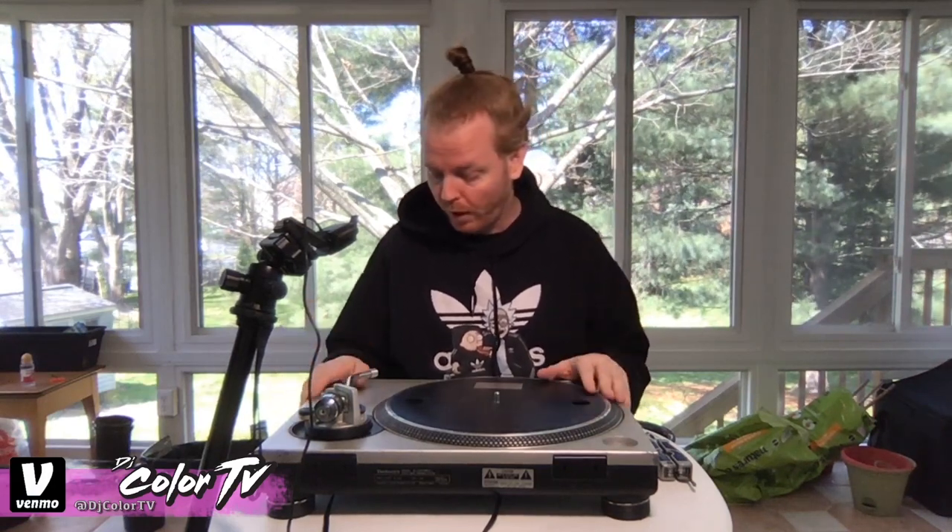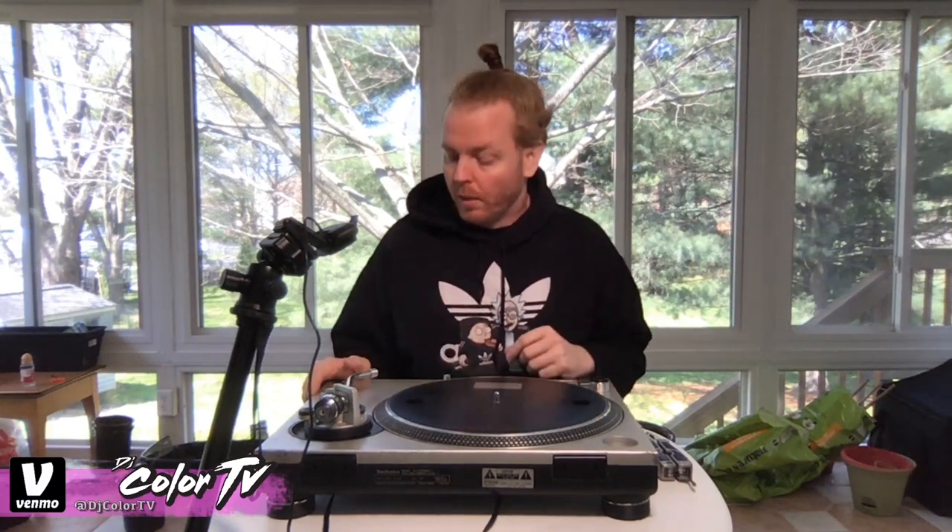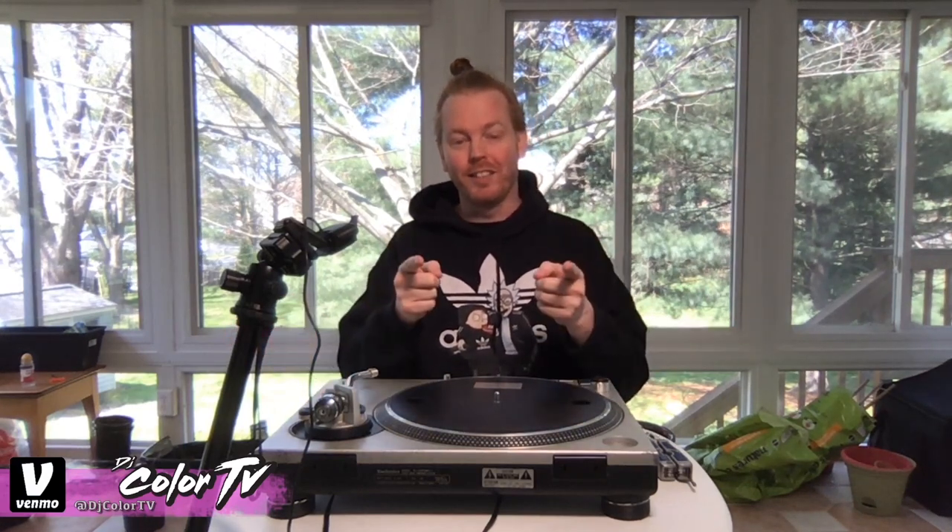What does proper calibration mean in practice? If you have the left turntable and right turntable both set to, say, plus four, they're going to stay together for much longer. They might eventually slip apart, but that's just the nature of turntables. If you're using CDJs or a controller, you don't have this problem — but we all love our turntables. Anyway, this is how to calibrate your turntable. I'm DJ Color TV and we'll see you next time.